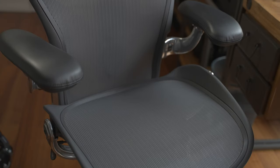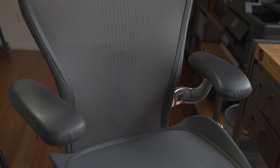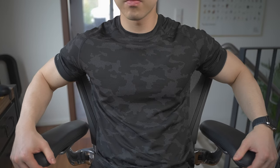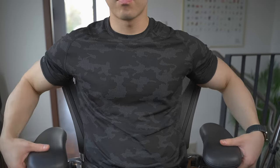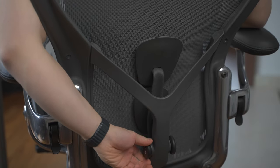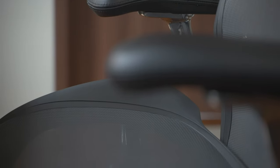One drawback on the Aeron is that you can't adjust the width of the armrests, which might be a deal breaker for some. For me personally, I do sometimes wish the armrests are a bit narrower towards the backside, though I circumvent this by angling the armrests outwards if I really feel the need to — it looks funny, but it does work. All in all, I wouldn't say this is something that bothers me too much. The tension or stiffness of the lumbar support can be adjusted by turning a knob on the back of the chair — personally I like it around medium stiffness. One last thing regarding adjustability: the seat depth can't be changed, so if you're extra tall, I would probably look elsewhere.